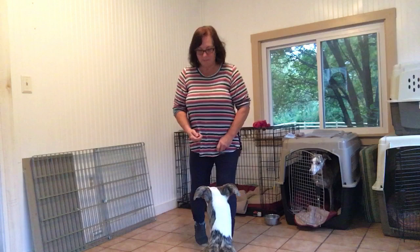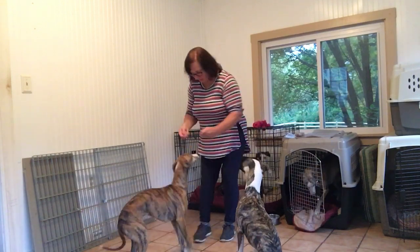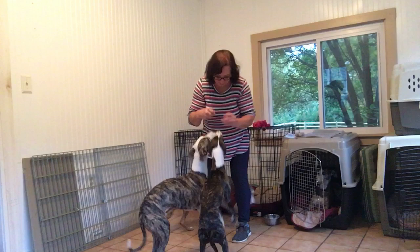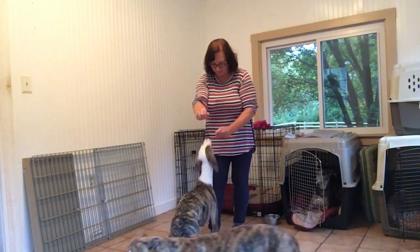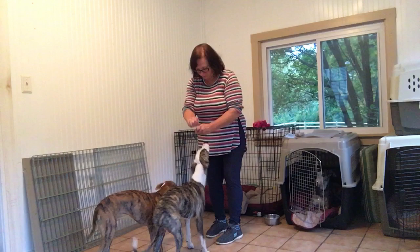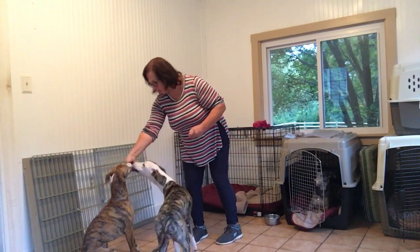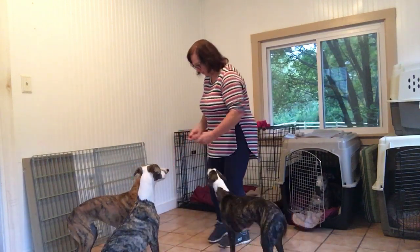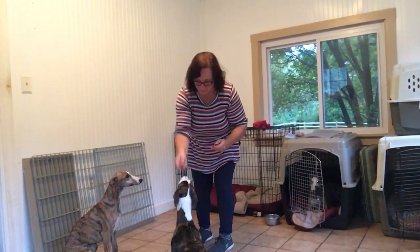Good boy. I'm just going to lower Bebe up to a sit. Bebe, she's not going to do it — good boy. Okay Bebe, you want to do it? Good, all right. Bebe — yes, good girl! Okay, Bebe, good.